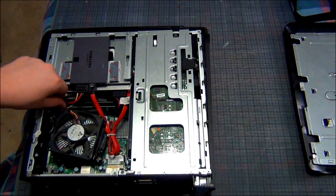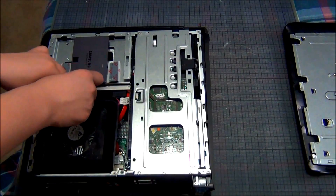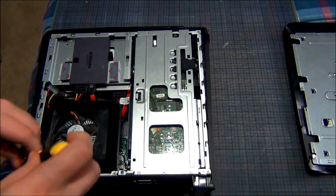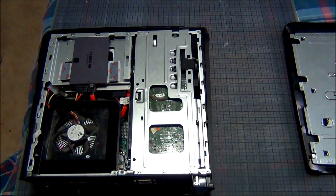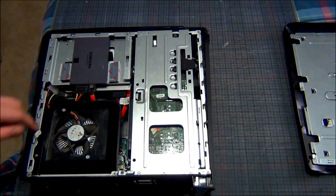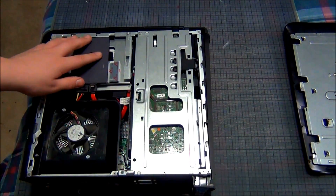Move the cables out of the way. Now grab the fan cover piece and put it back into place where it was before. Try to move all these cords around and put it right back in. Grab one of the two remaining silver screws — both should be the same — and screw it back in. There you go, it's not going anywhere. Make sure your SATA and power connectors are plugged in and don't move. Now it should all be good to go — you have a nice SSD in there.